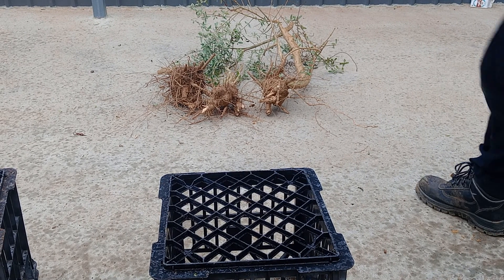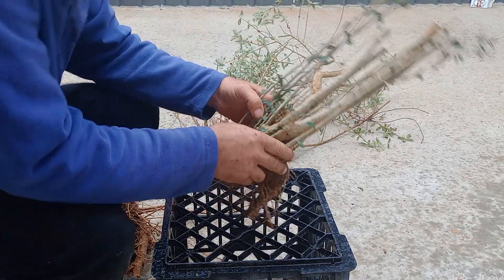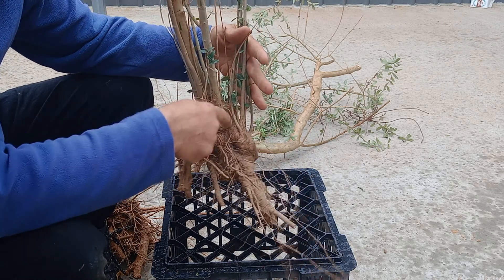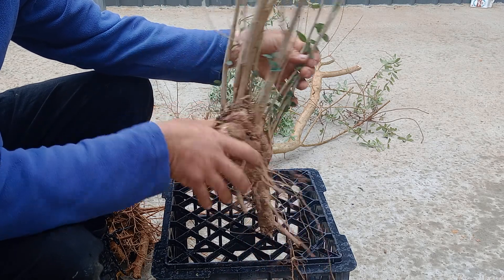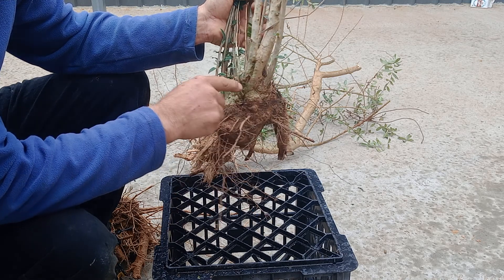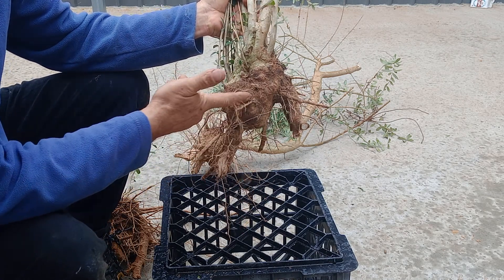I'm just going to show you what I do. I'll do this one first. So I look for the best front, and to me it's on the back — too much to cut off, too many scars and stuff will remain. So we'll come around here, a bit of dead wood in the front, not a bad base. So we'll take off all these pieces and cut them to about here, then flat cut probably just underneath this root and across here.